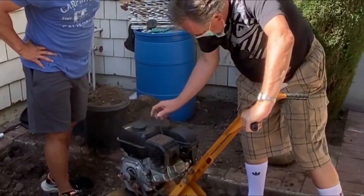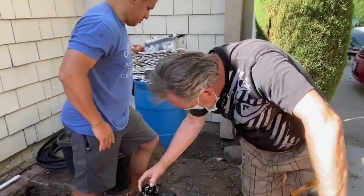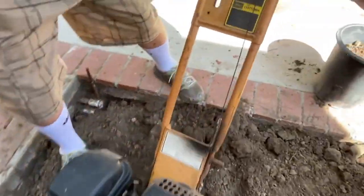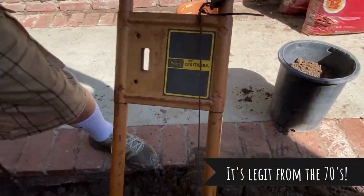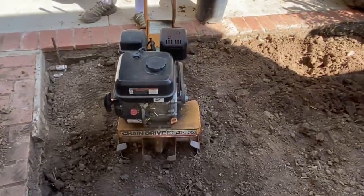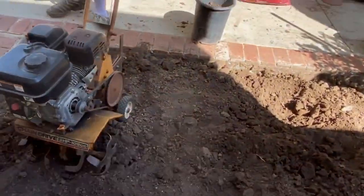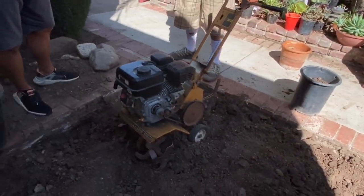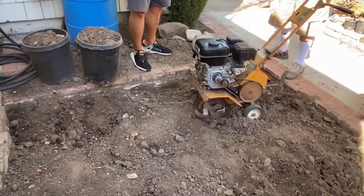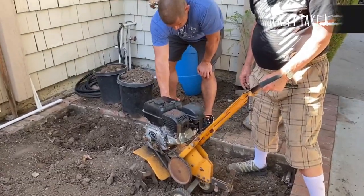Does that say Craftsman 1908? Yeah, 1908 — just kidding! It is a Sears Craftsman with a Harbor Freight motor on it. We changed the motor out and gave it another go. Adding a little more gas to the carb — this is going to be round two.